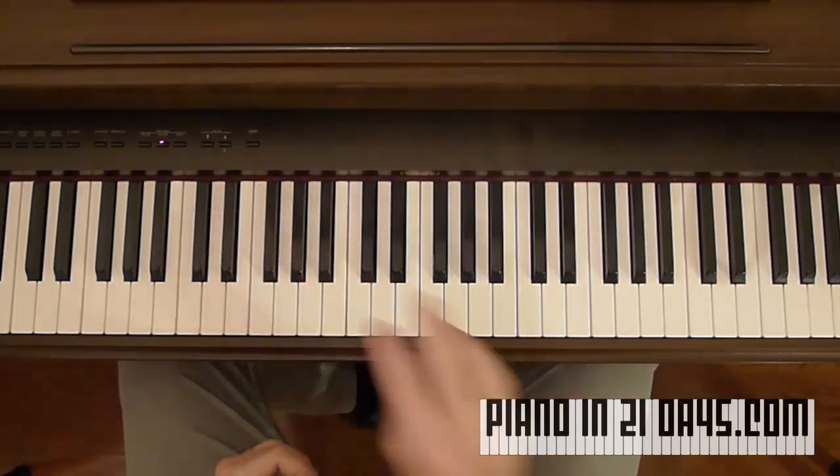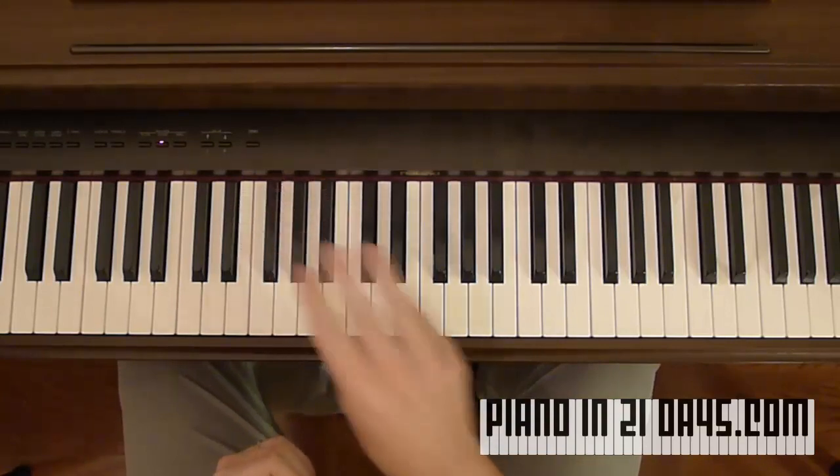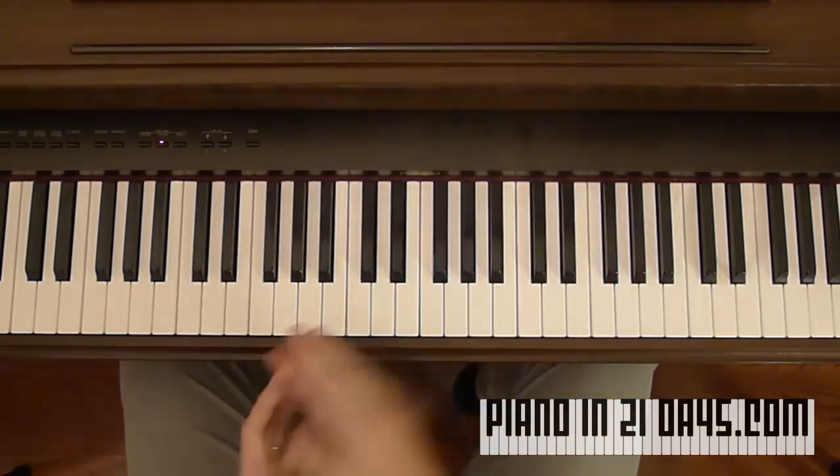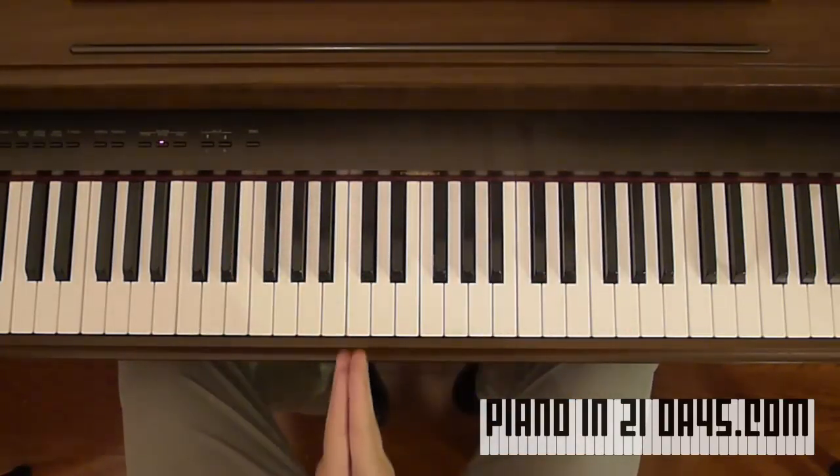Major chords: four, three. Minor chords: three, four. Again — major chords: four, three. Minor chords: three, four. And here's what I mean.